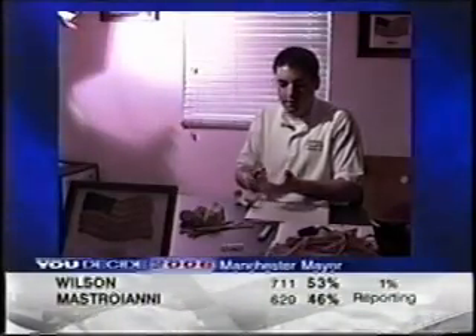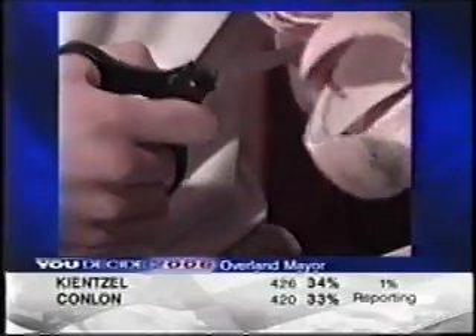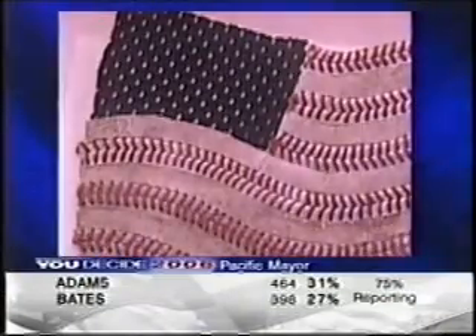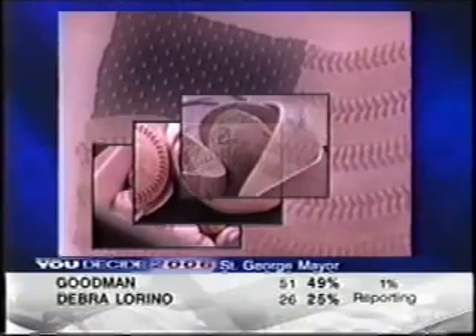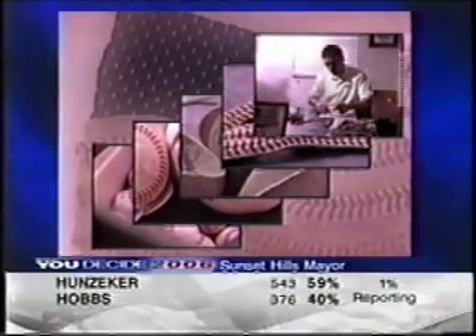Nate has a full-time job as an accountant for A.G. Edwards, but he sometimes spends 20 hours a week slicing and dicing baseballs. It takes about an hour to make one flag. Nate buys his materials from high schools looking to get rid of torn or waterlogged balls that he can then repurpose for this higher purpose.